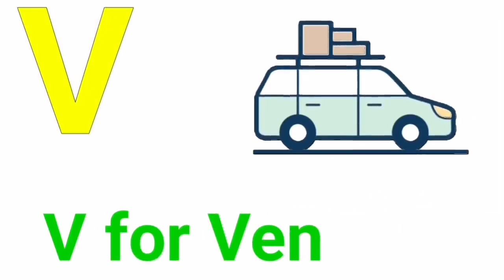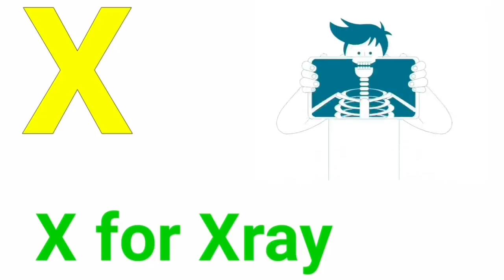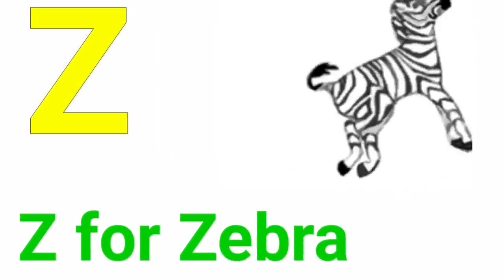V for van, W for watch, X for x-ray, Y for yak, Z for zebra.